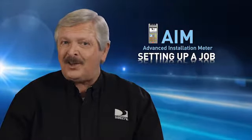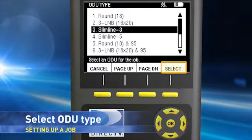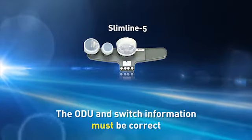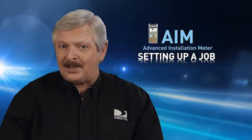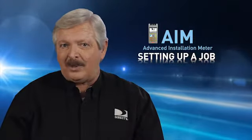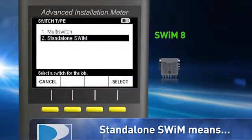You'll also need to enter the ODU type. Arrow down to ODU type, press Select, then arrow up or down to the ODU you'll be installing, then press Select again. It's very important that you select the actual ODU you'll be installing. If you're installing an SL5 using a SWIM 8 or SWIM 16, don't select an SL5S. The ODU and switch information has to be correct. The AIM knows if the ODU you selected requires a switch and will show you the options for that particular ODU. Remember, Standalone SWIM means SWIM 8 or SWIM 16.